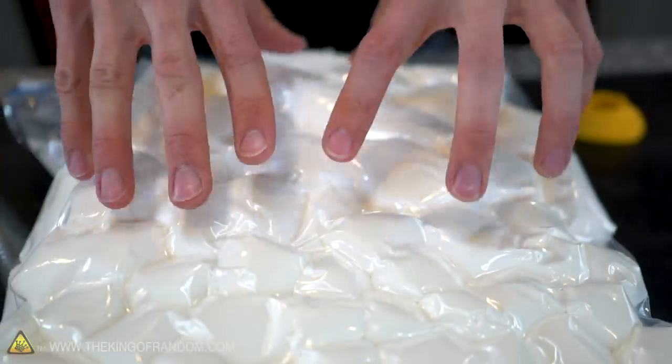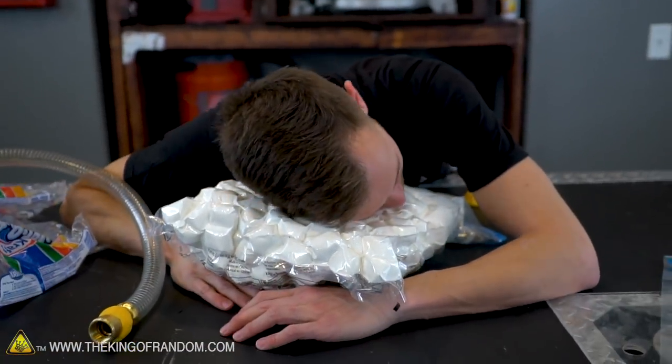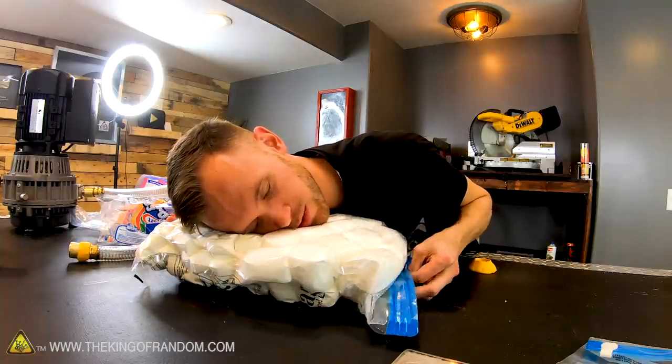You ever seen those gel-like pillows? It's kind of making an interesting texture there too. It's also really nice for a good late-night snack — it's just like, oh man, I could go for a marshmallow.